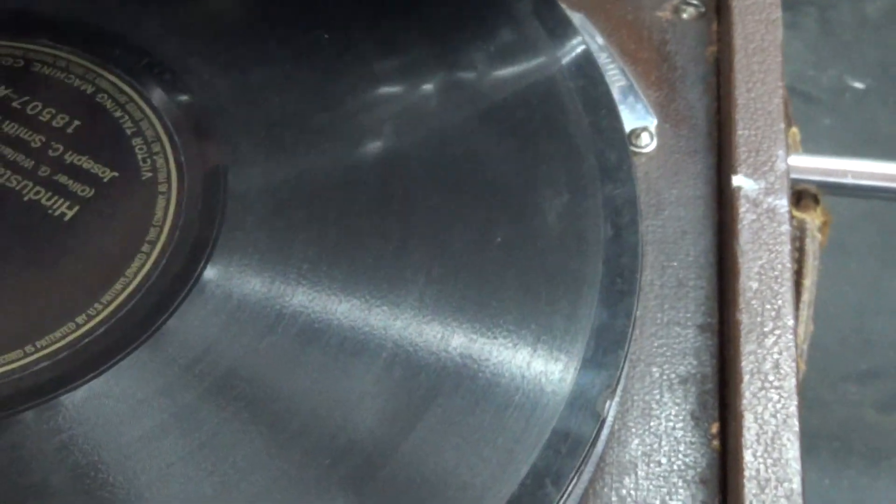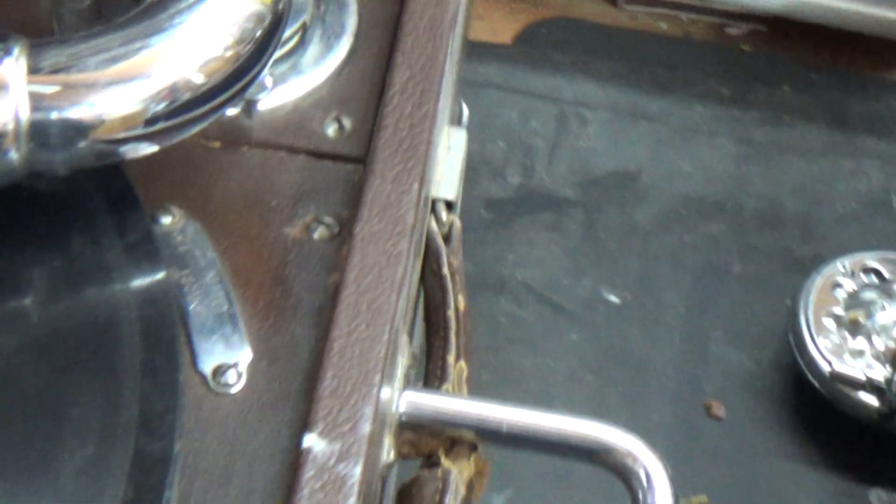Yeah, no, that's not good. I mean, it plays, yeah, but it lacks a certain tone and there's a definite buzz.